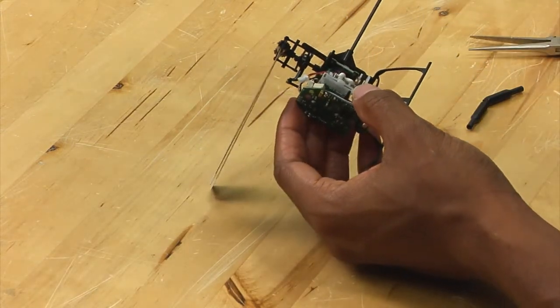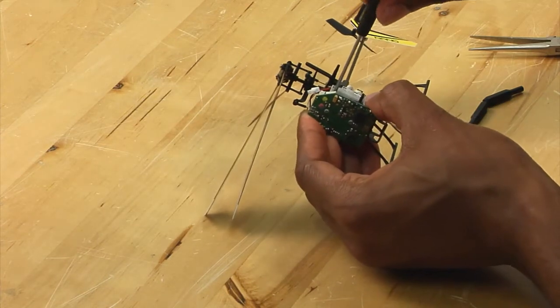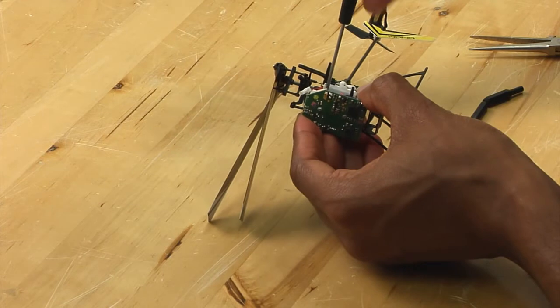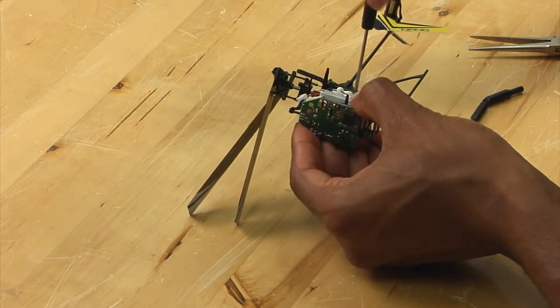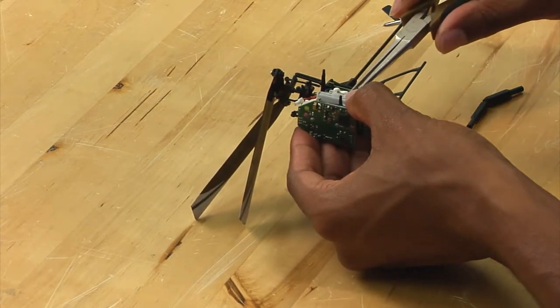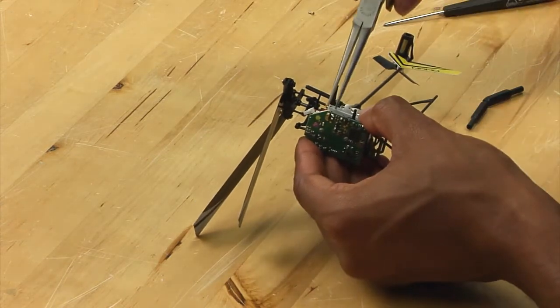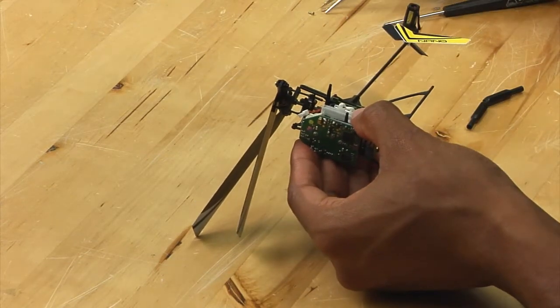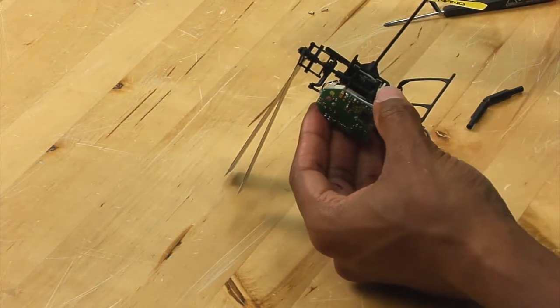At this point, you want to take your Phillips head screwdriver and remove the two screws holding the servo in place. Take the screws out and set them aside so they don't fall away somewhere. At that point, the servo simply comes right off.